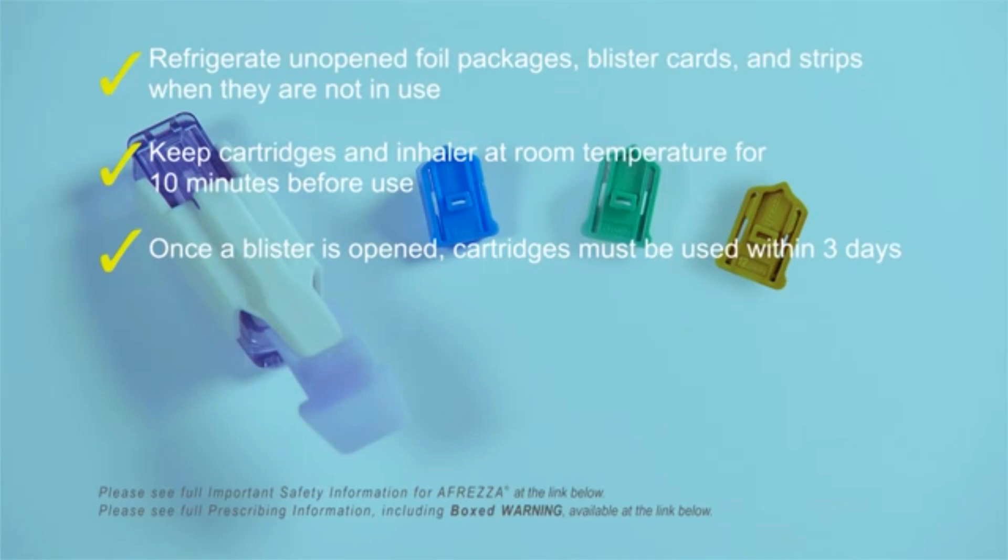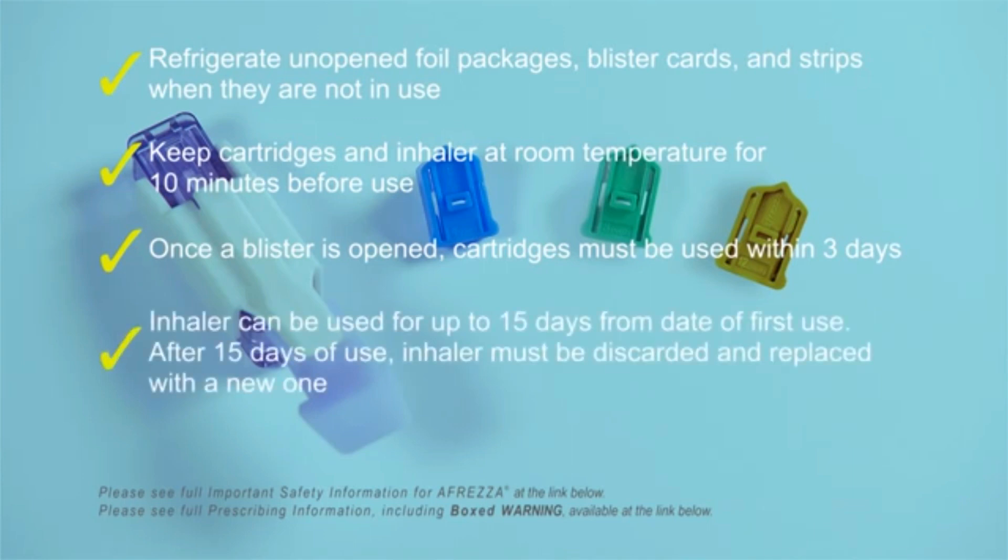Once a blister is opened, cartridges must be used within 3 days. The inhaler can be used for up to 15 days from the date it is first used. Remember to keep the loaded inhaler level when not inhaling to avoid spilling the powder.